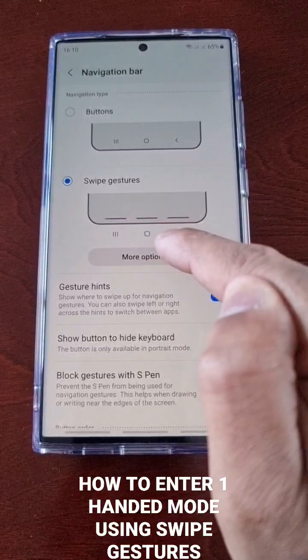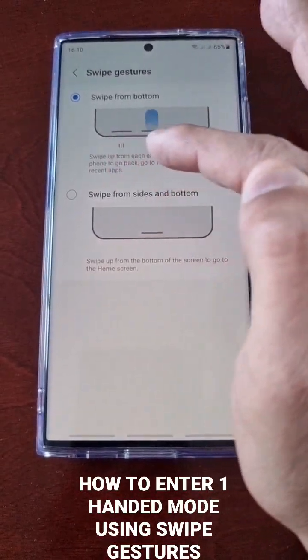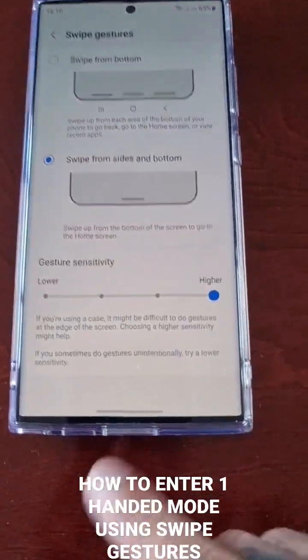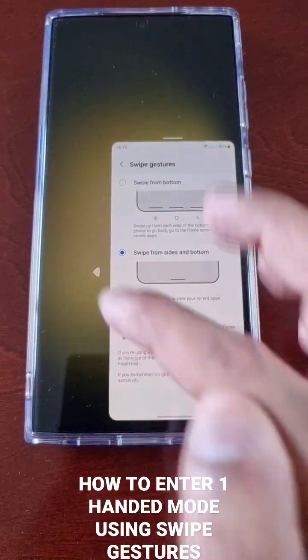Now we'll change the gestures again to swipe from side and bottom. With this option, if you want to enter one-handed mode, just swipe down and you're in one-handed mode.